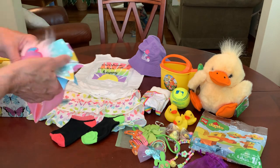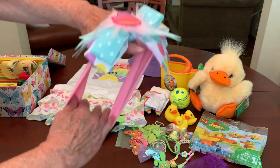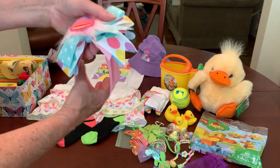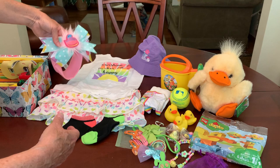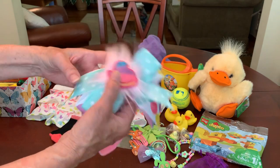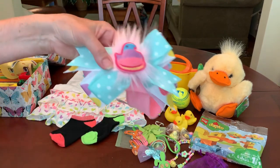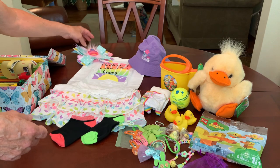I also gave her this cute hair bow — it's quite large, but I thought it was very cute. A lot of my boxes go to Africa where the girls wear their hair very closely cropped, so I thought this would be really adorable on a little girl's head. It has many of the colors that are in her outfit. I got this after Easter at Walmart for $1.50 — it wasn't 90% off yet, but they only had two and I bought two. This one has a little chick on it, but we're going to pretend it's a duck for this shoe box.